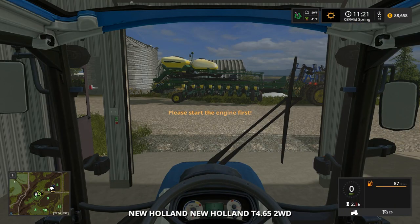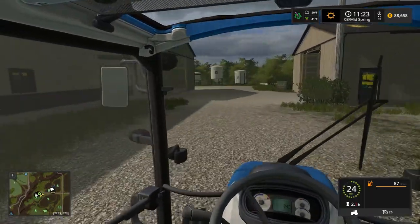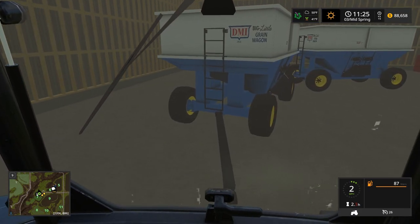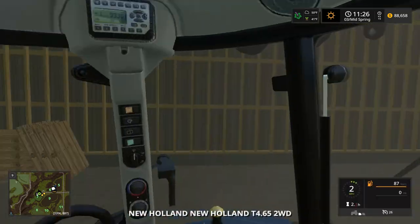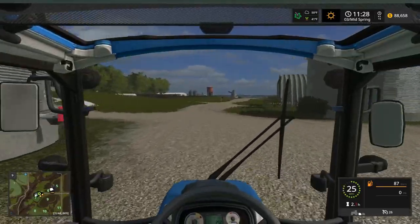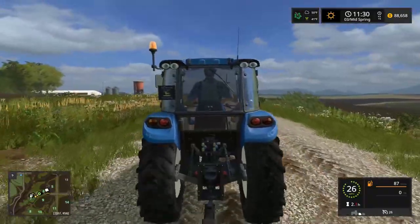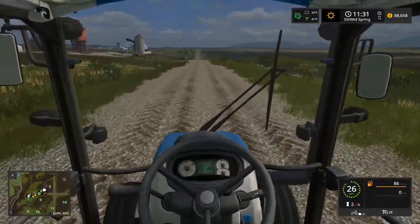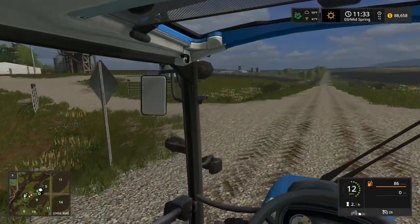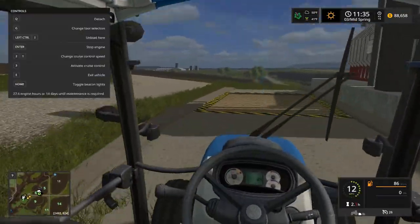We gotta grab little blue because the 4755 is hooked up to the planner. We're just gonna grab the gravity wagons again and do the same thing — grab all the feed. The wagons are all connected too. I'll always keep little blue around — everybody thinks it's too small but little blue can run the auger and we're gonna use it for hay for sure, maybe the square baler.